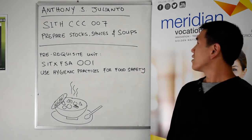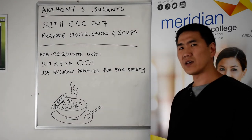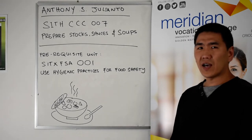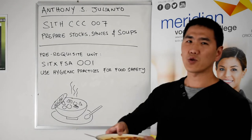This unit covers all the foundation stocks — from chicken stocks to vegetable stocks, to sauces, and obviously the soups that you see created after you create your stocks.